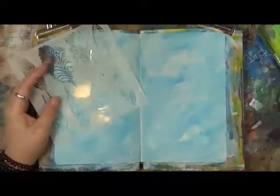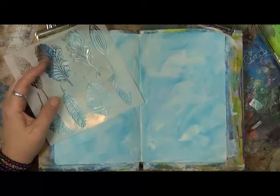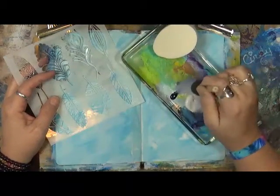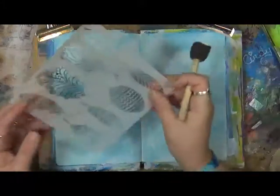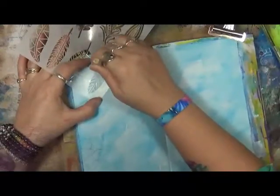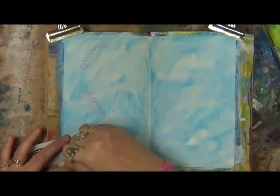So I have this feather stamp I'm going to play with, my little dauber, and I'm pulling out some Payne's Gray paint. This is Golden Payne's Gray. I'm really looking for almost like a shadow here. So what I'm doing is just pulling a little bit of that Payne's Gray and a little bit of white together, just to make it a lighter shade — darker than what's on my page, but more of like a shadowing. Just a small suggestion of these feathers.